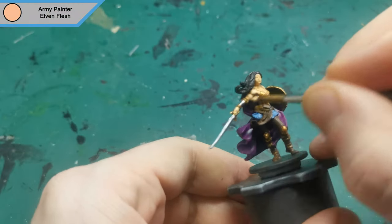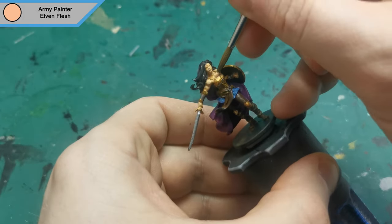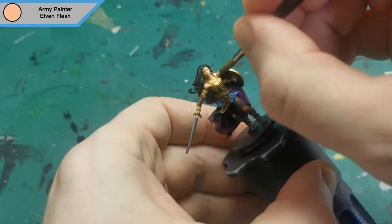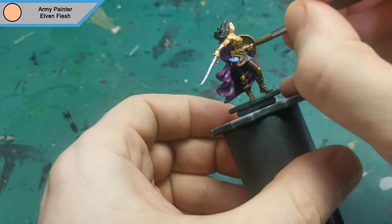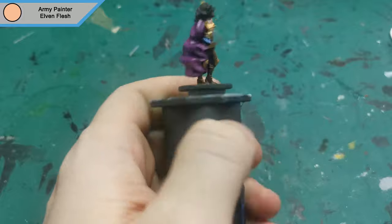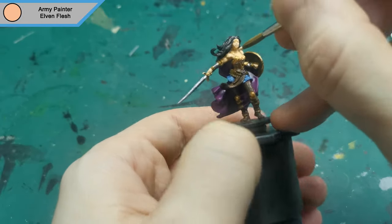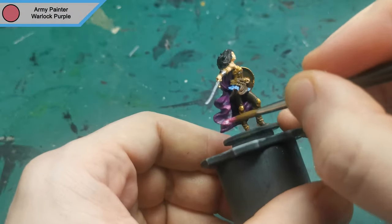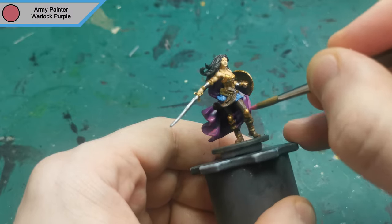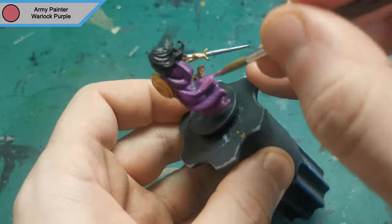Next is the first highlight and this is Elven Flesh for all of the raised areas of the skin. The next highlight is Warlock Purple and this is for all of the edges of the robe and the areas that are facing upwards towards the light source.